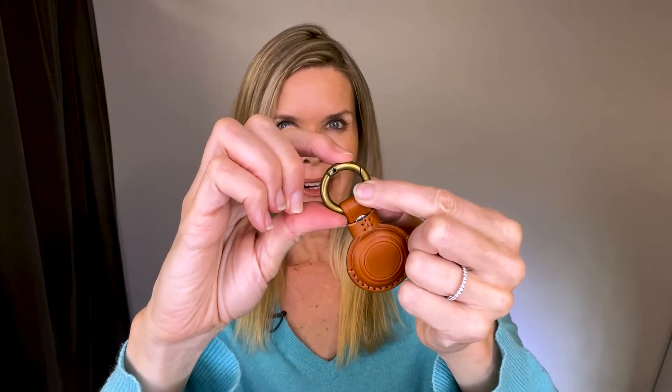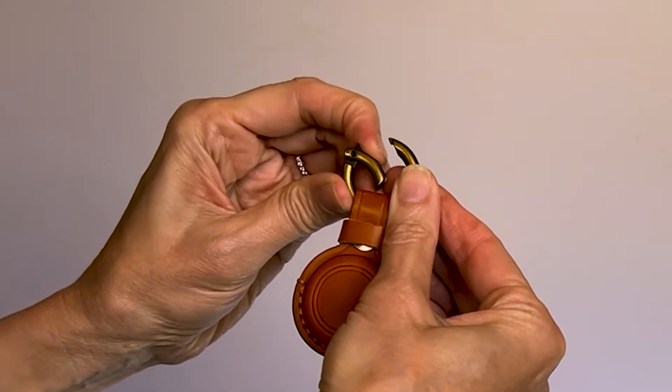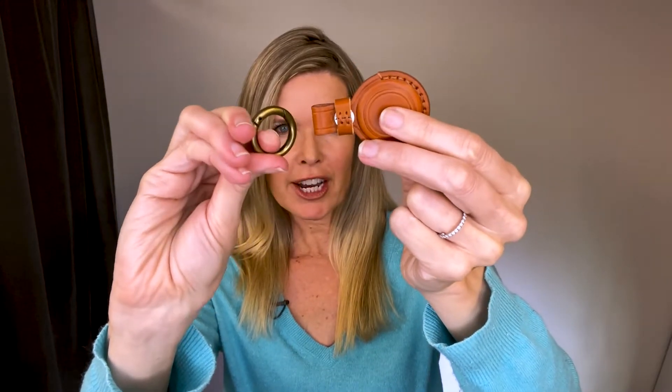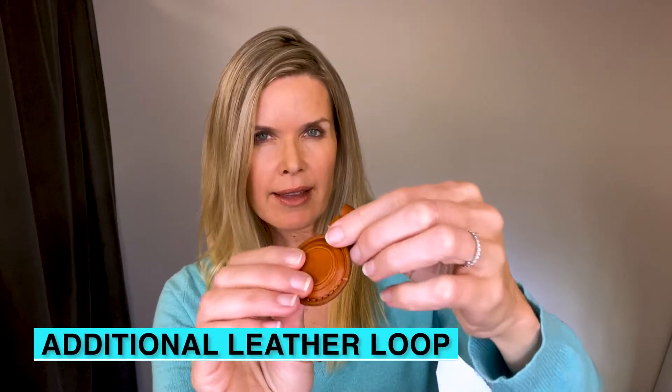I have not had any problems whatsoever with this slipping off my key chain. The ring here is really sturdy and moves back really nicely to get the holder off of the chain. They send an extra ring too, though I haven't used this one yet. Then there's this extra leather stitched ring to reveal a snap.